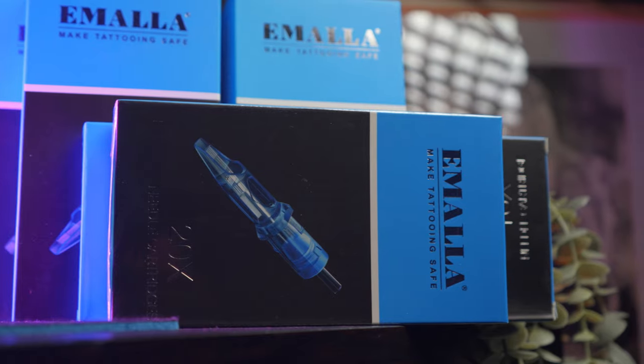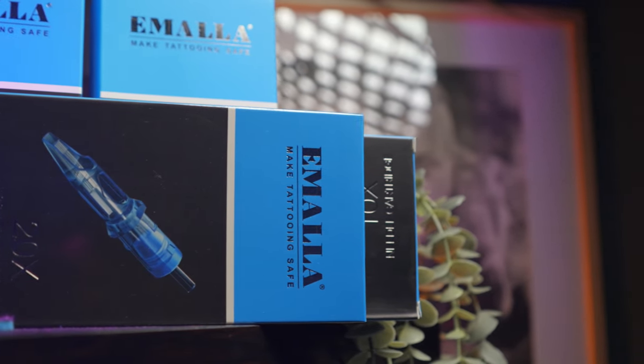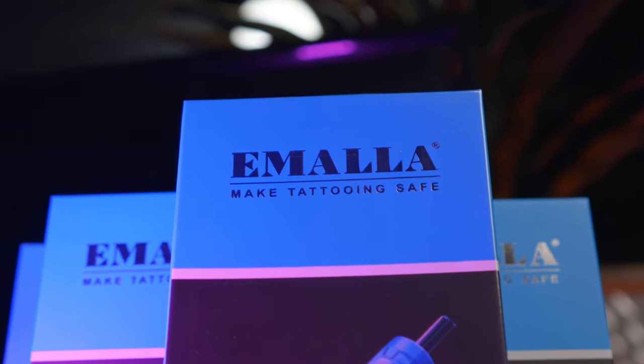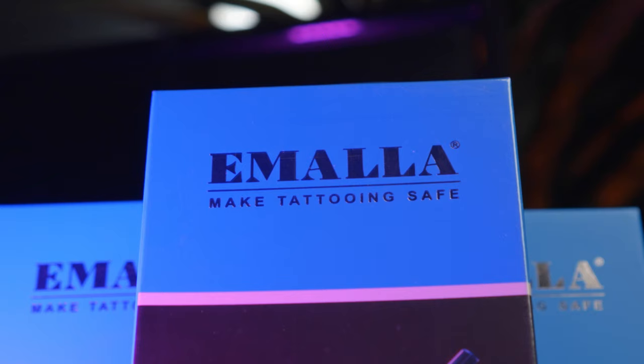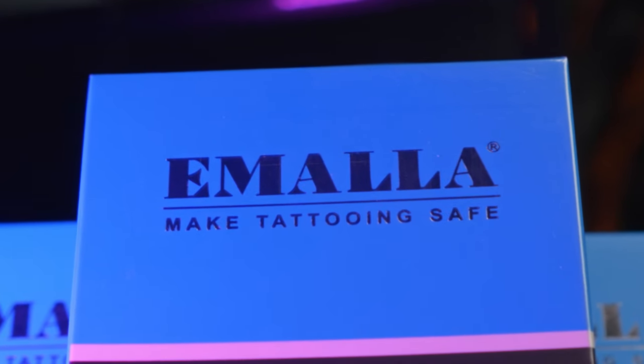So firstly, as always, let's start with the price. Prices range from $25.99 per box of 20 in the US and £21 here in the UK, going up to $29.99 for their super magnums, which are Emala's 40-plus mags, and then it also goes up to $35.99 for their special stipple liners.